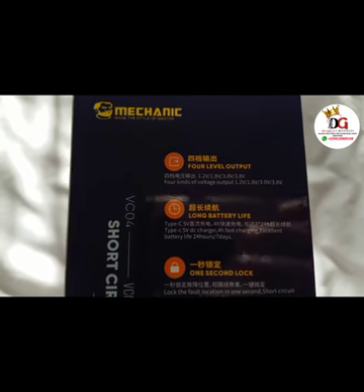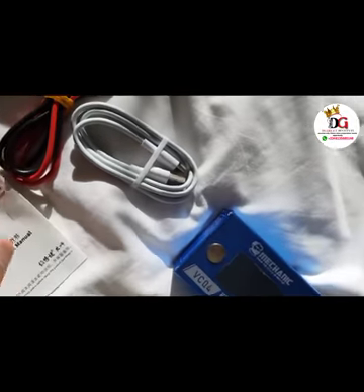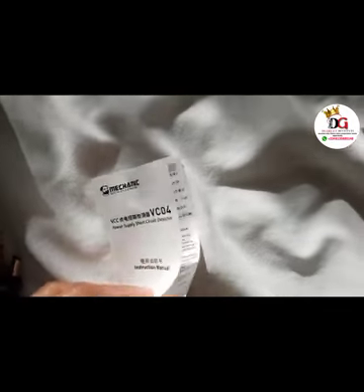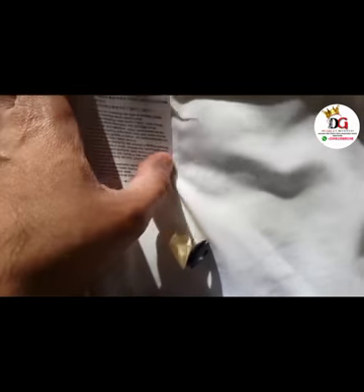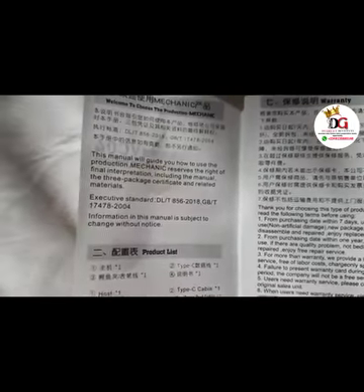Without wasting more time, let's dive straight to the business of today. This is the manual — it does come with the short circuit detector, so once you get your detector it's going to come with this. You can go through it at your own convenient time.